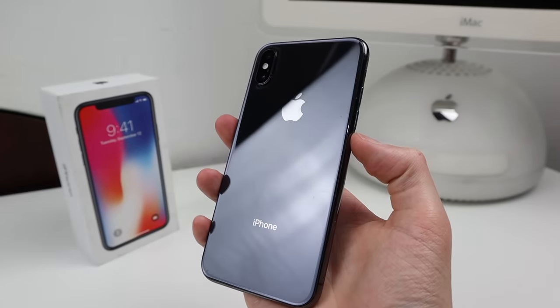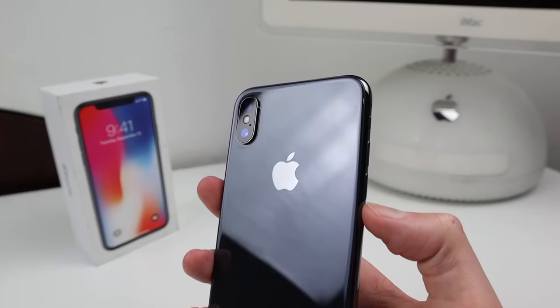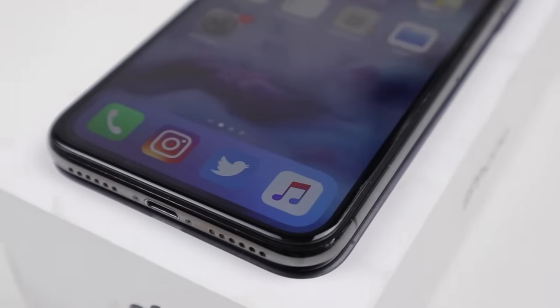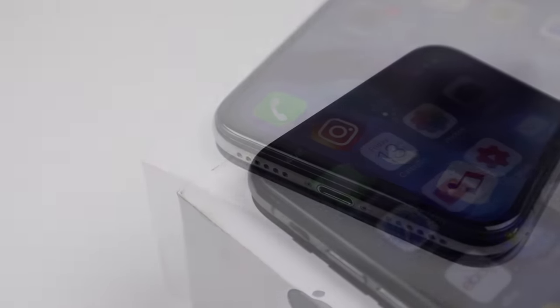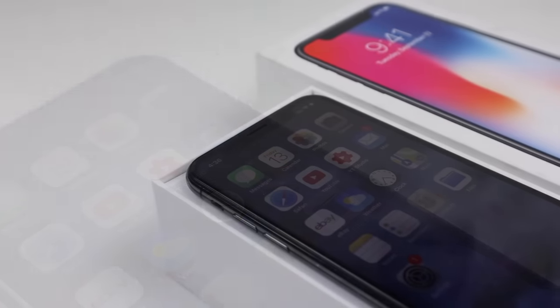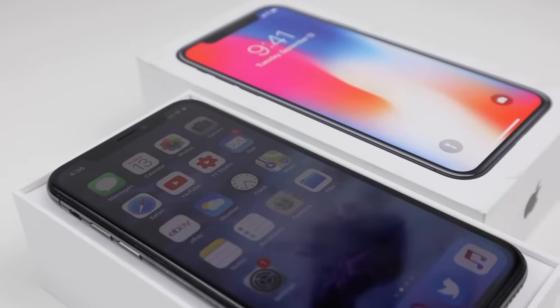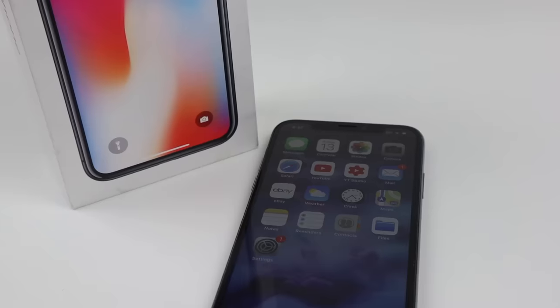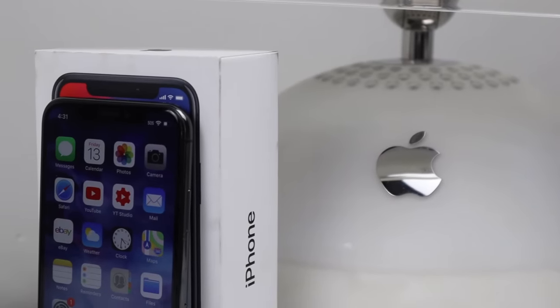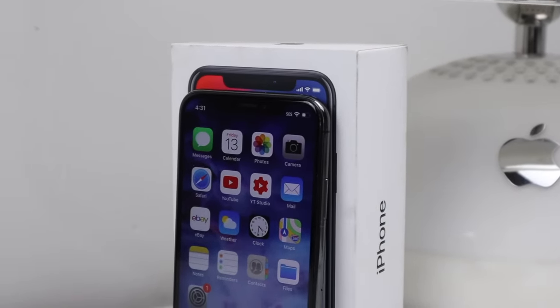With the display replaced, this phone is in very good condition, however it does have some light scratches on the back from the previous owner. And on that note, this has been a Hugh Jeffries video. If you like what you saw, hit that subscribe button and consider checking out the phone restoration playlist for more videos just like this one. Also make sure to follow me on social media, the link for which is down in the description. That's all for this video and I'll catch you guys next time.